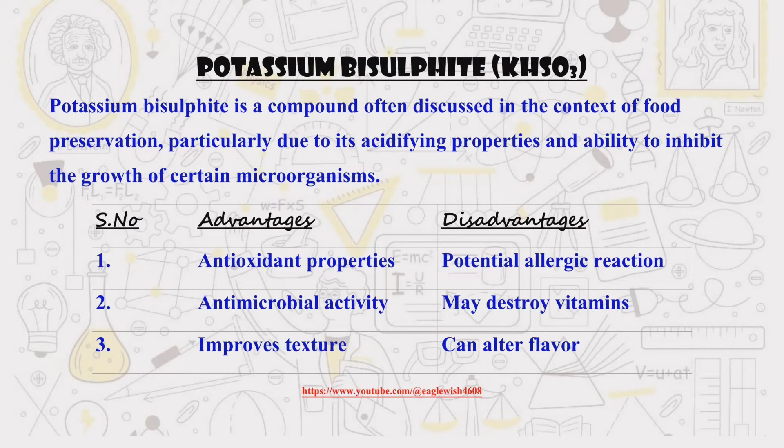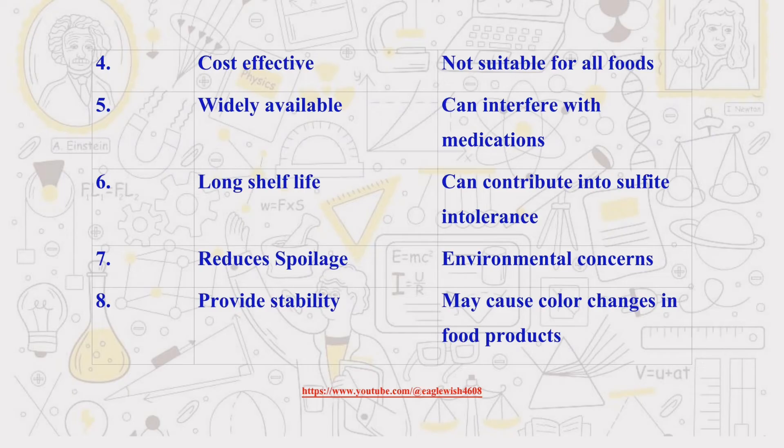Potassium bisulfite is a pretty interesting preservative. It's used to stop things like bacteria and mold from growing in food. It's also a strong antioxidant, but like anything, there are some downsides too — we'll talk about all of that.